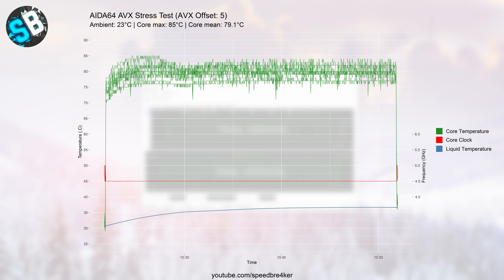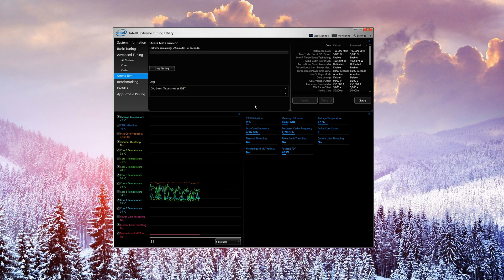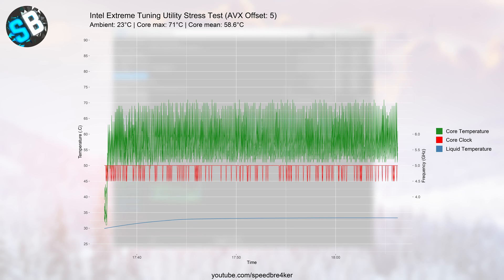The green curves represent individual core temperatures, the blue curve the liquid temperature, and the red curve core frequencies. My cores averaged around 75 to 83 degrees Celsius with an ambient temperature of 23°C. The maximum temperature on any core was 85 degrees while the overall core mean was 79°C. The liquid temperature slowly increased until it reached about 37°C. Staying below 80°C on average at 4.5 GHz under 100% AVX load is in my opinion very reasonable. Running the Intel Extreme Tuning Utility stress test — which doesn't use AVX — average core temperatures dropped to just 58.6°C and the maximum across all cores was only 71°C, with liquid temperature leveling off around 33°C.